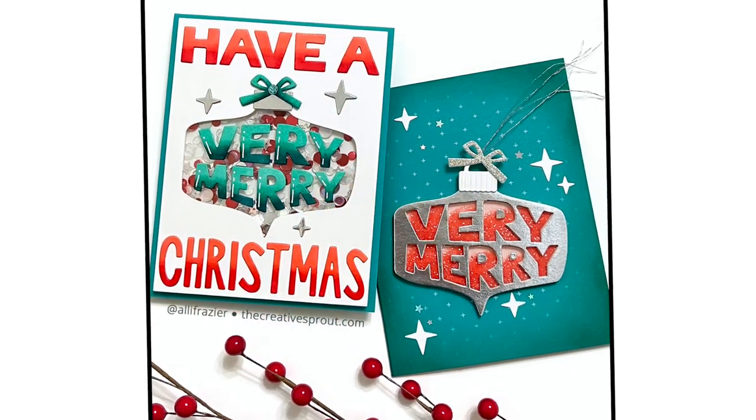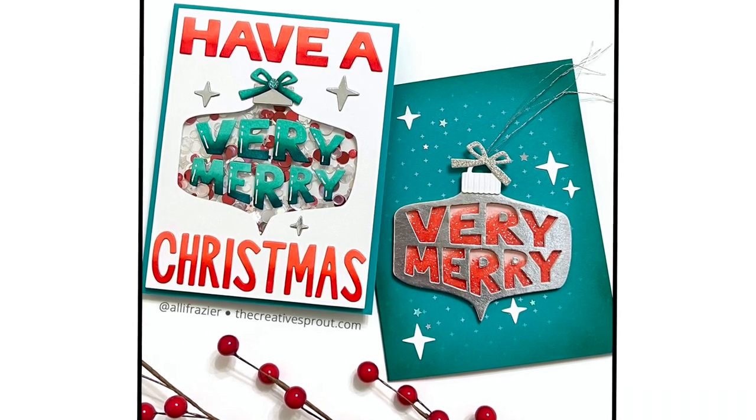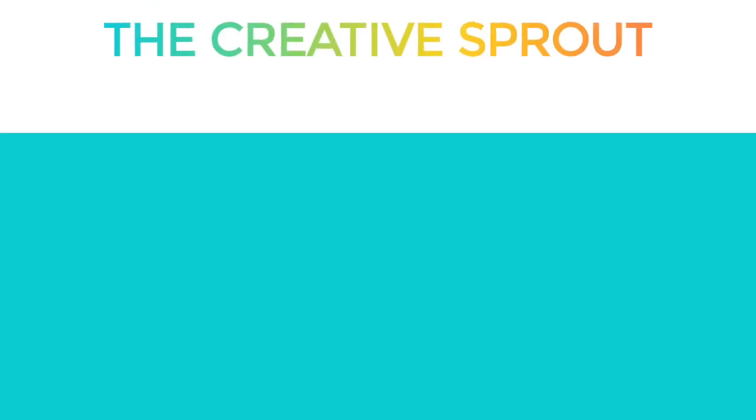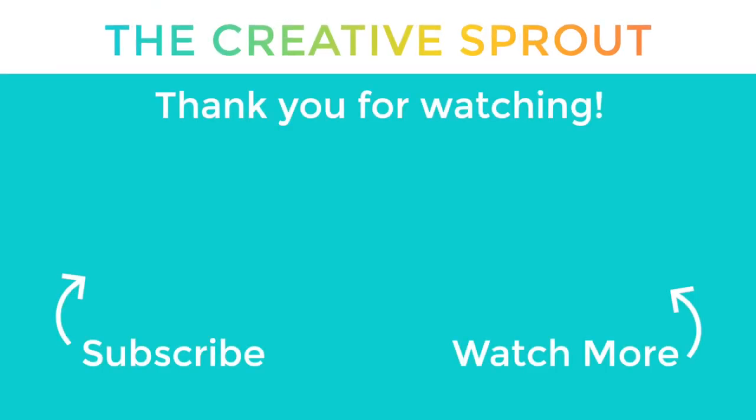These are two very different ways of building shakers and I thought it was a fun thing to show you today. Thanks so much for joining me and don't forget to go to my blog for your chance to win a gift card to Simon Says Stamp. I appreciate you being here — I'll see you next time, bye bye!